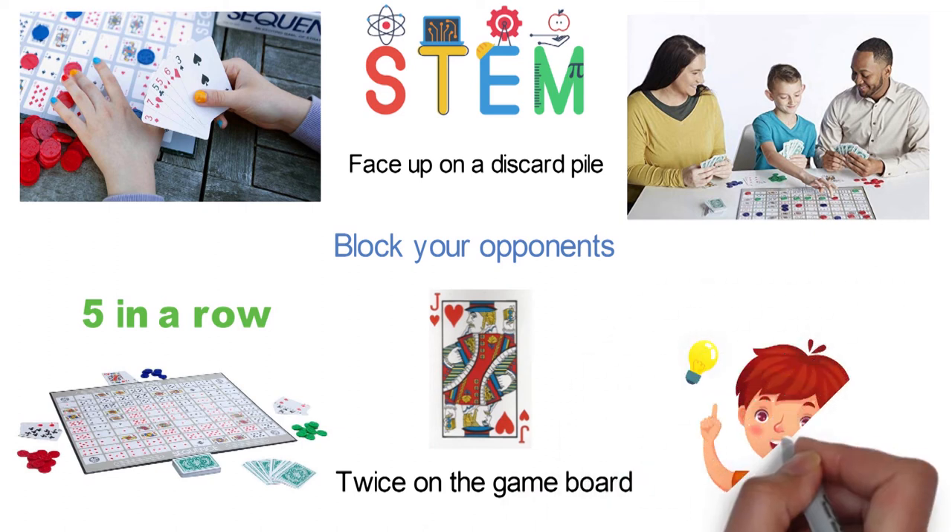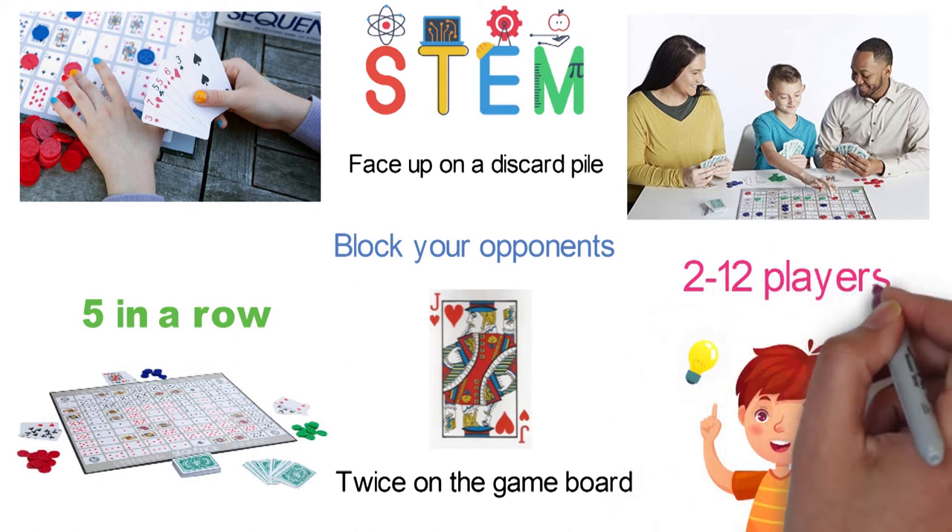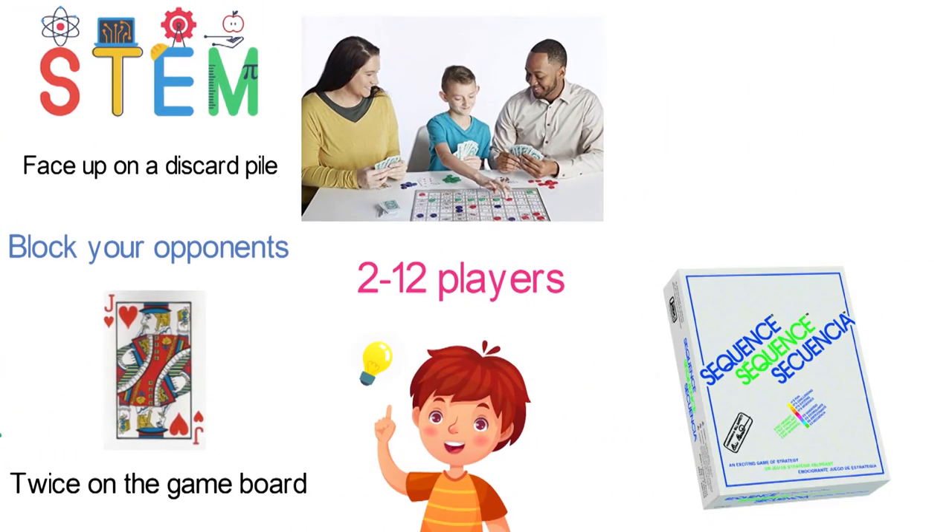With a good strategy and some luck, you will be a winner. It's suitable for 2 to 12 players ages 7 and up. The package contains 104 playing cards and 50 crowning chips in each color: red, blue, and green.